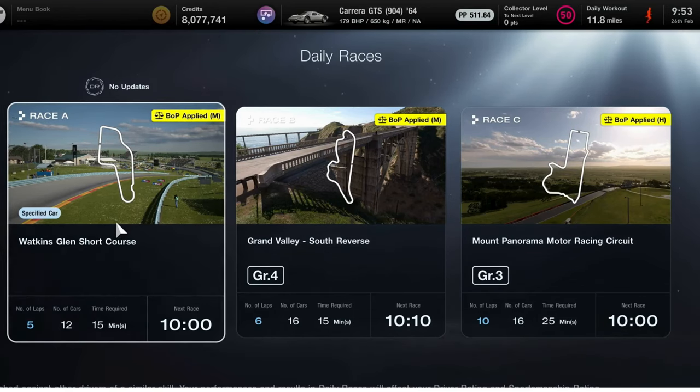Hello and welcome to Hatrix GT7 Weekly Race Guide. We've got an interesting set of combinations this week. For Race A, we're at Watkins Glen Short Course. For Race B, we're at Grand Valley South Reverse in the Group 4s. And in Race C, we're at Mount Panorama Motor Racing Circuit in the Group 3s. BOP has been applied for all of them.